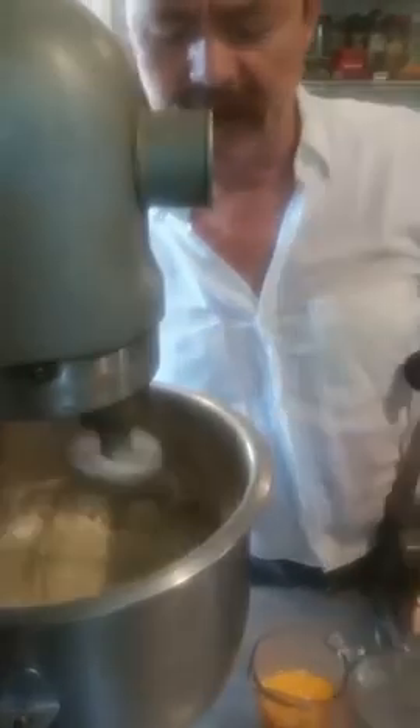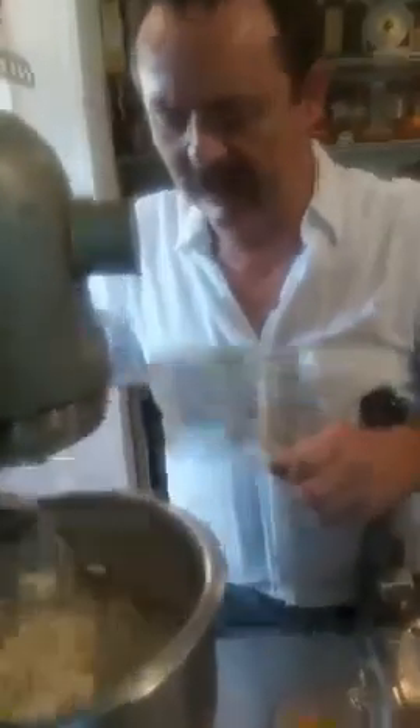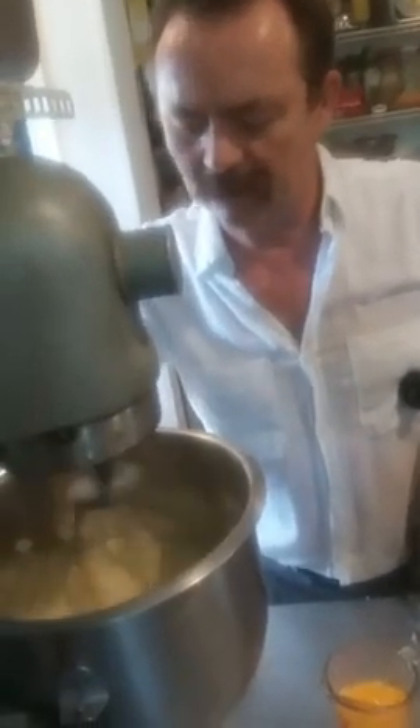Always try to make sure everything is mixing properly. You can stop your mixer — make sure it stops before you put your hands in it. You can undo the whisk and just loosen everything from the side of the bowl, or you can use a spatula if you wish. Hook it back up, put it on. You can switch it to high now.